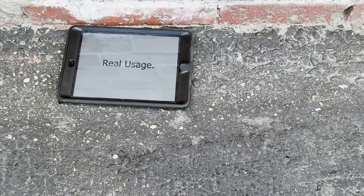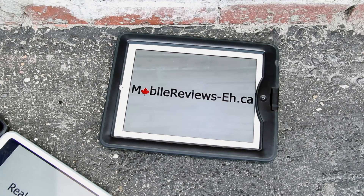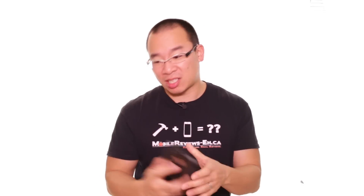If you really don't want to read, I will go through a couple of big differences between the Dog and Bone Wetsuit, Lifeproof Fre, and the Seidio OBEX towards the end of the video. At MobileReviews-eh.ca we base our reviews on actual usage — we actually use the cases; we don't just take them out of the box, look at them, and read descriptions off the back. We actually put our iPhones in harm's way, as you've seen in our drop tests.